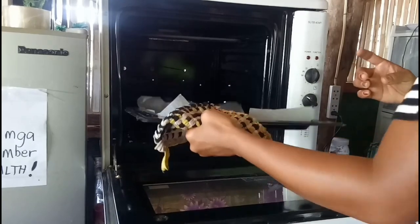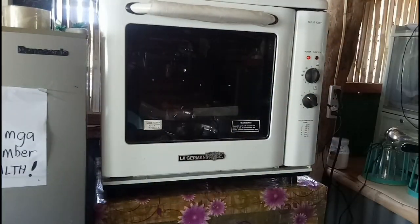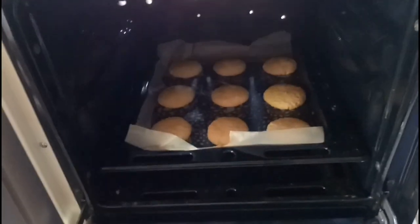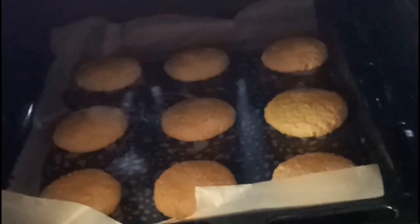Nakalimutan ko sabihin kanina — make sure na na-preheat niyo si oven at 177 degrees Celsius. Then tulutuin na natin si cookies within 15 minutes sa the same temperature ng oven. Our cookies are cooked and now ready to eat.